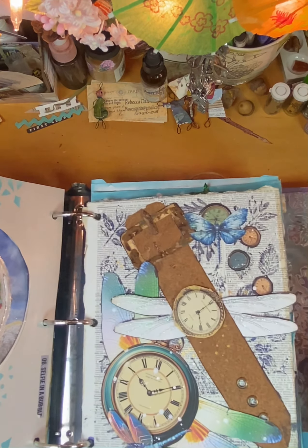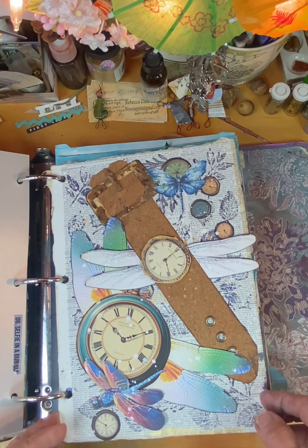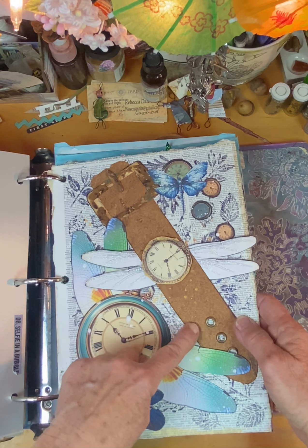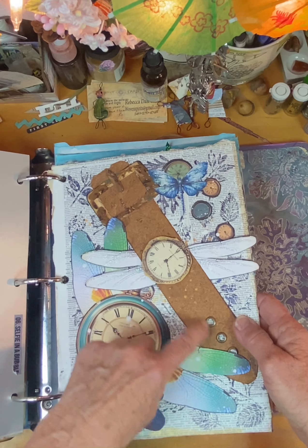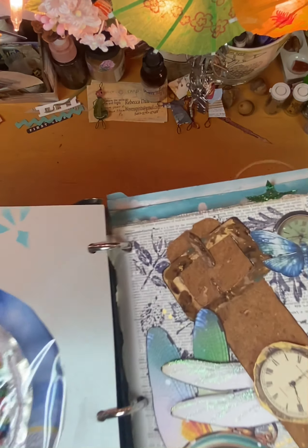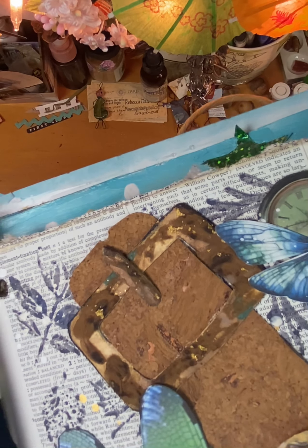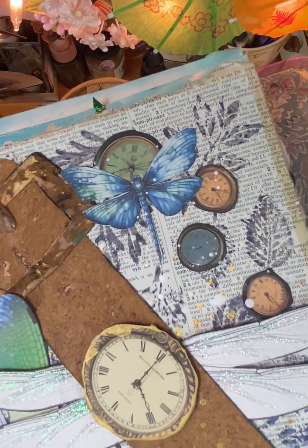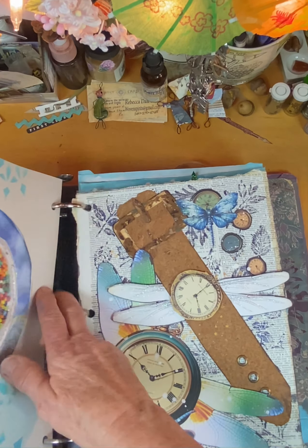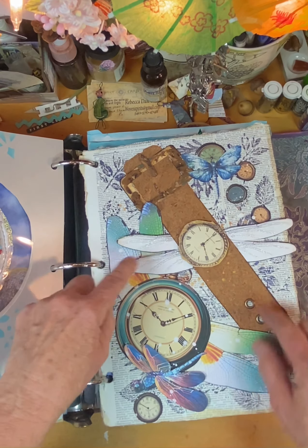And then this one is clocks and wings. So I had these cool samples of cork wallpaper, so I cut the cork wallpaper up and added a wristband and the attachment, kind of a rusty paper. And just added a bunch of clocks around from their printables - digital prints. And added the dragonfly wings instead of angel wings.